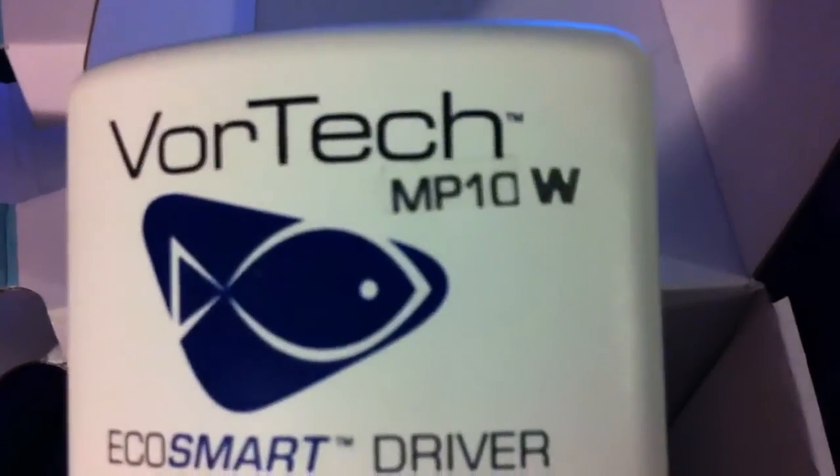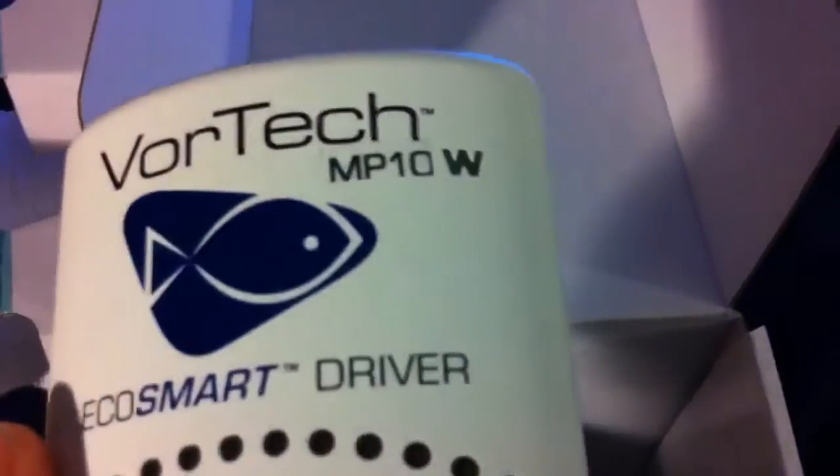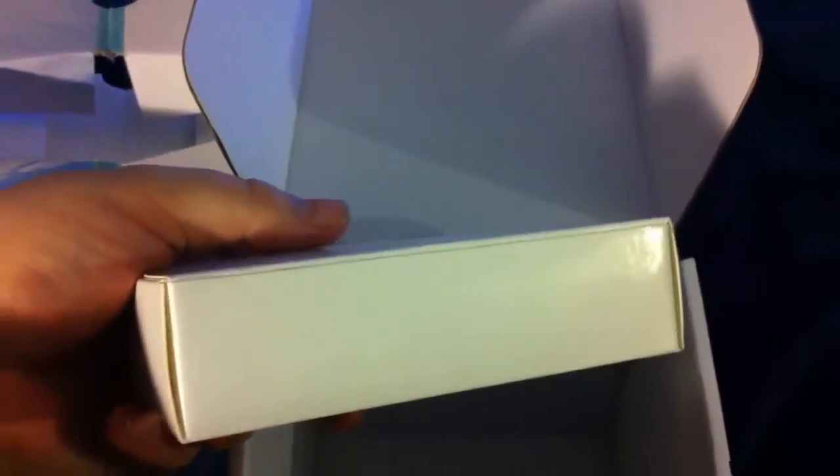Wait, this is the MP10W — so I don't know what's going on here, guys. I didn't order the wireless one. And here's your power brick and your little foam to go around it.